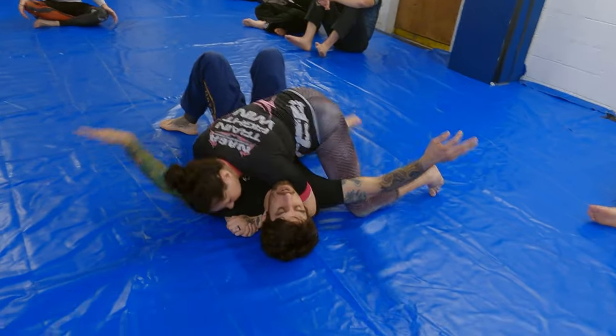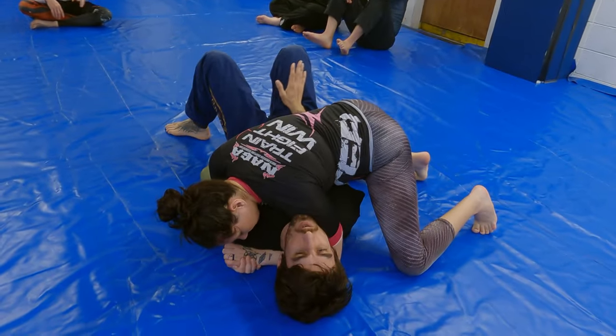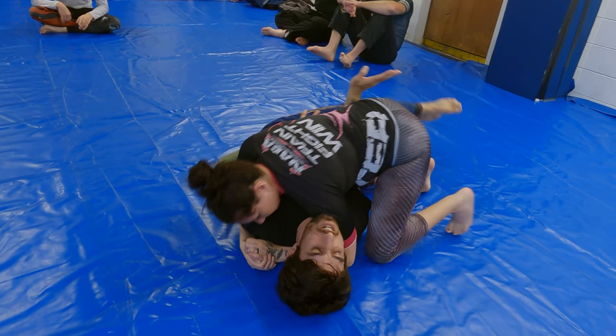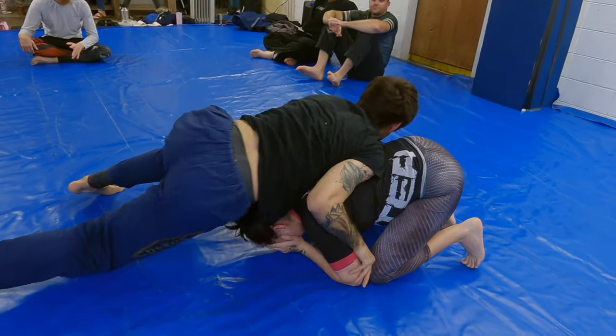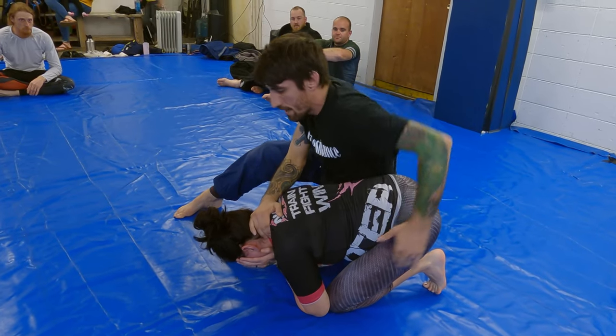She's got side control, I got my overhook, and then I'm going to put the one that's framing on the hip on the other side on the hip. Swing my legs towards her and then away, and I'm going to push with this — all the way to that front headlock position, hip to hip, hand on the neck, hand on the hip.